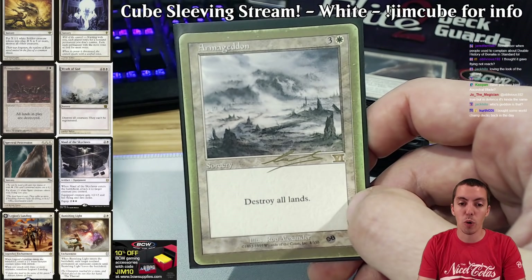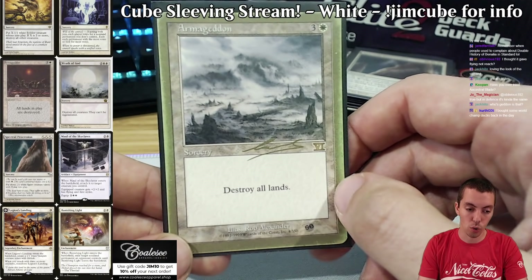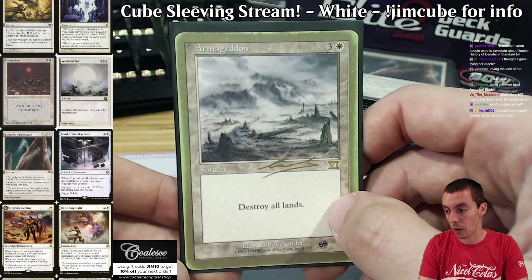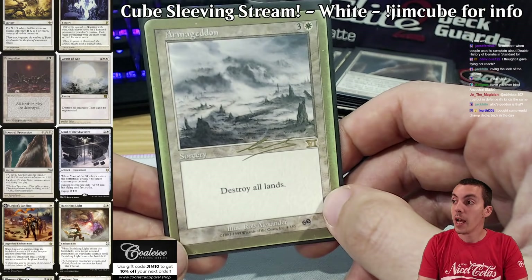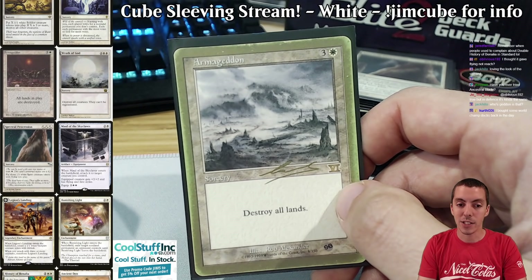Armageddon is broken occasionally, but one Geddon and one Hokori is more interesting than two Geddons in the cube — it's an absolute classic. Much better in my cube because there are no Moxen, the curves are low, so you can get that really fast start and then play Geddon.